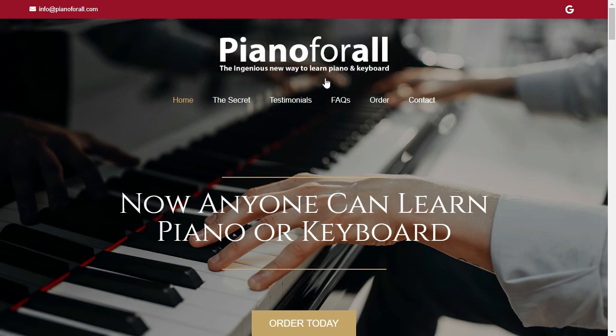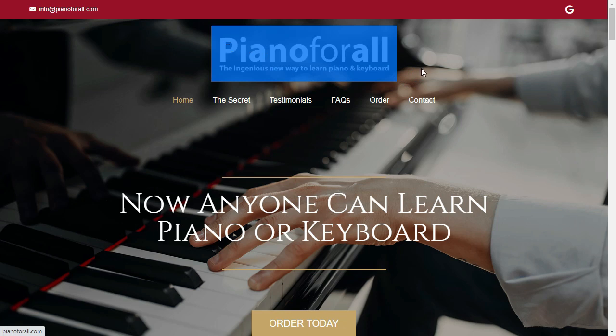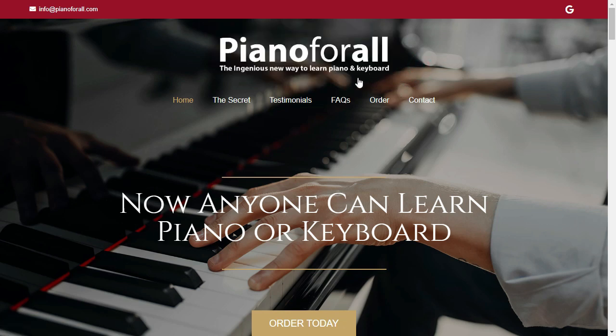The first thing you need to know about Piano for All is: be careful with the website where you will buy it, as Piano for All is only sold on the official website, which is the link I left below in the description of this video.